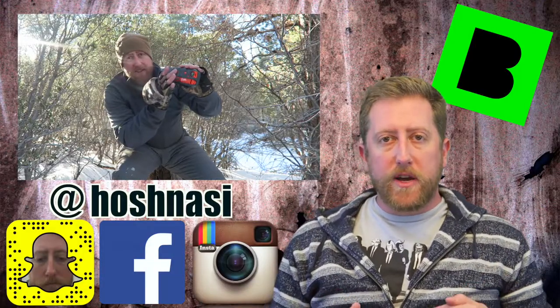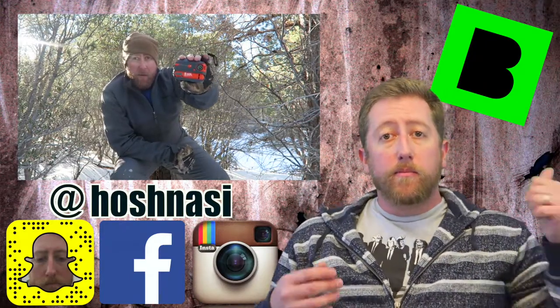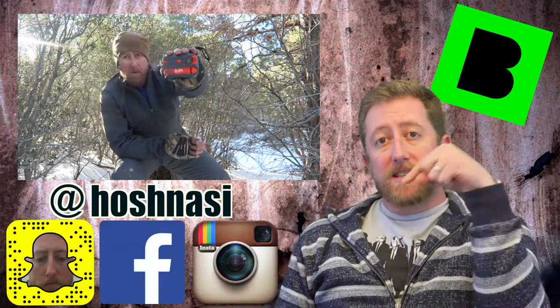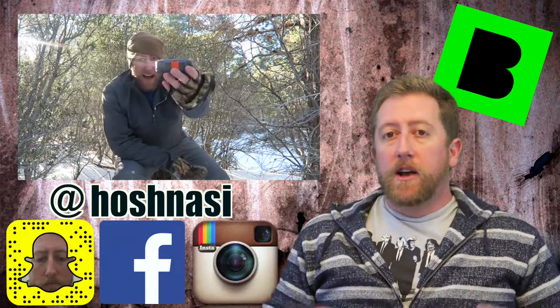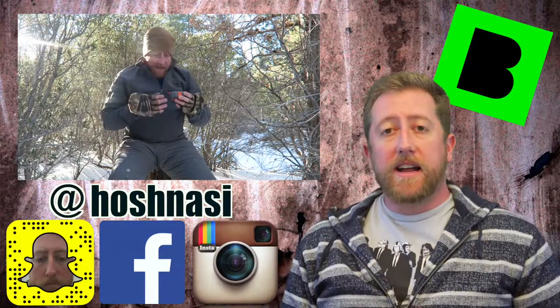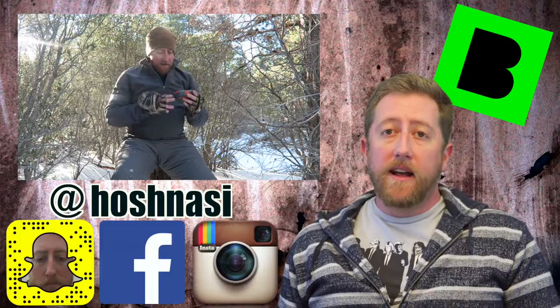We've come to the end of the video. If you enjoyed it, please give me a thumbs up. If you'd like to see my day-to-day vlogs, hit subscribe. I've also got a whole playlist with over 700 videos on similar topics, so go check that out. Comment below — I engage with everybody. Thanks a lot!